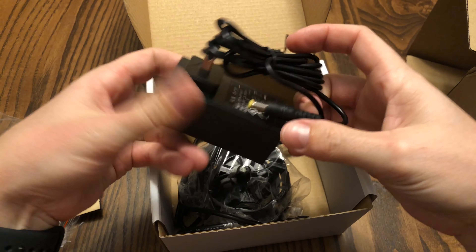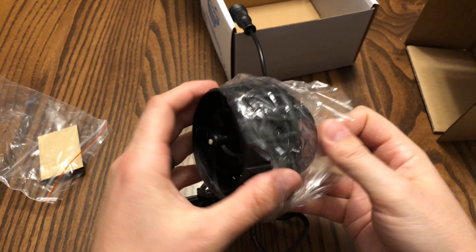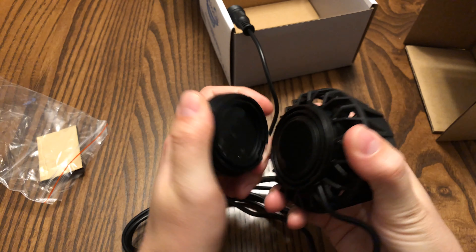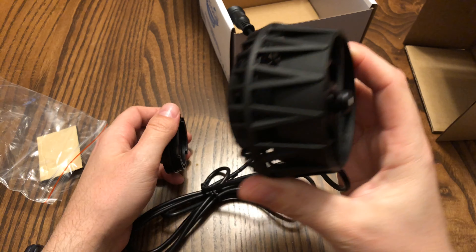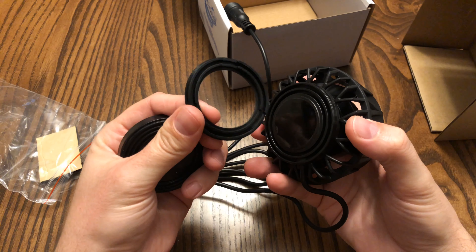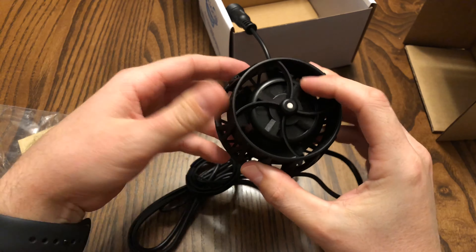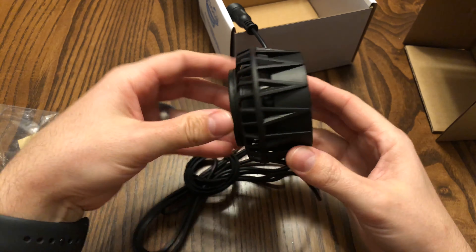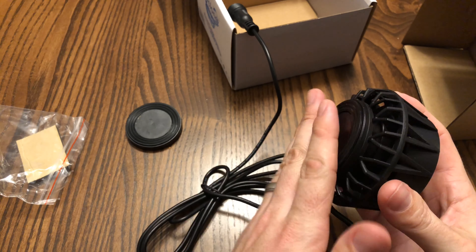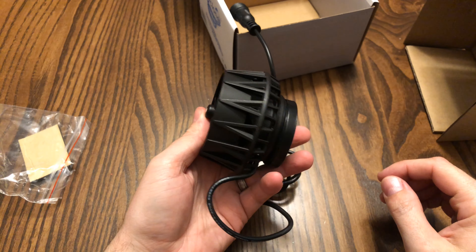Looking at the pump itself, it's actually a cool design. It looks very similar to the Aqua Illumination Nero 5 pumps — a real slim profile. If there's any downside, the cord going in the tank is probably the only one, but with the exception of EcoTech Marine Vortech pumps, I don't think there's anything else on the market that doesn't have a cord going into the tank. The magnet is really strong, the inside profile is super sleek, and the outside magnet is nice too — nothing big or bulky sticking off the back of your glass.